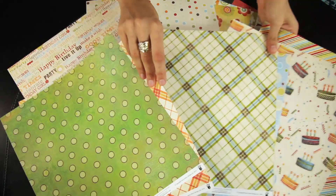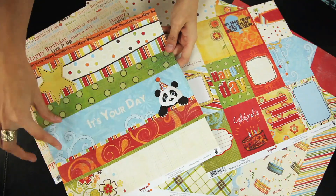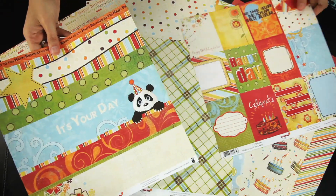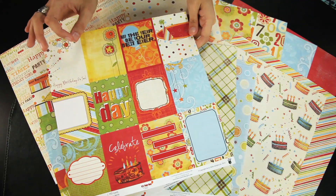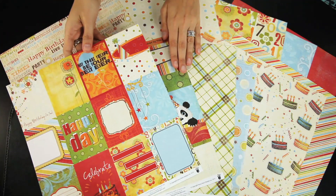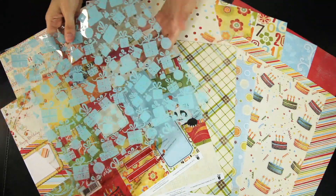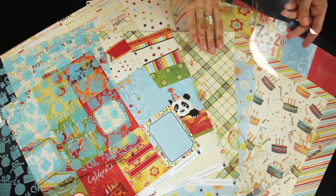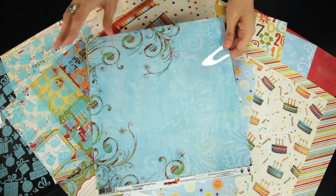Some fun additions to the papers are the border strip paper that you can cut your own strips as you want. And then there's also this tag or ATC design paper — you can cut these out to make little cards or ATCs. Also, to coordinate with the papers, there are two It's Your Day themed transparencies, and these add a nice touch to the more solid papers. You can just overlay these.